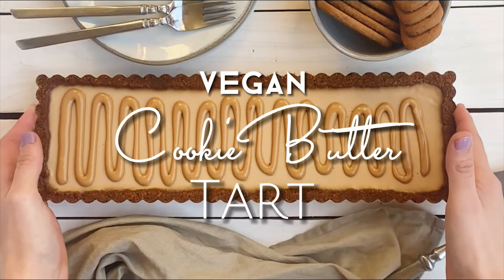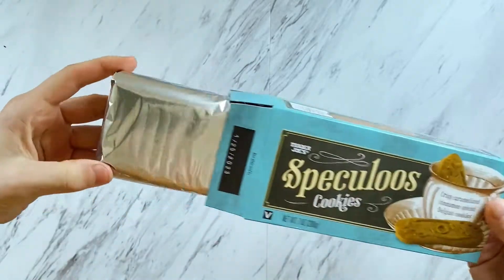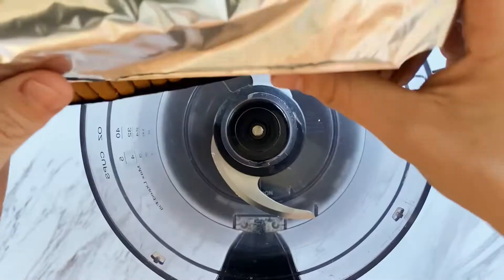I keep saying I'm not gonna make any more sweets and then what do I do? I buy more sweet stuff. But it's all good, truly. We're making a cookie butter tart with a cookie crust.